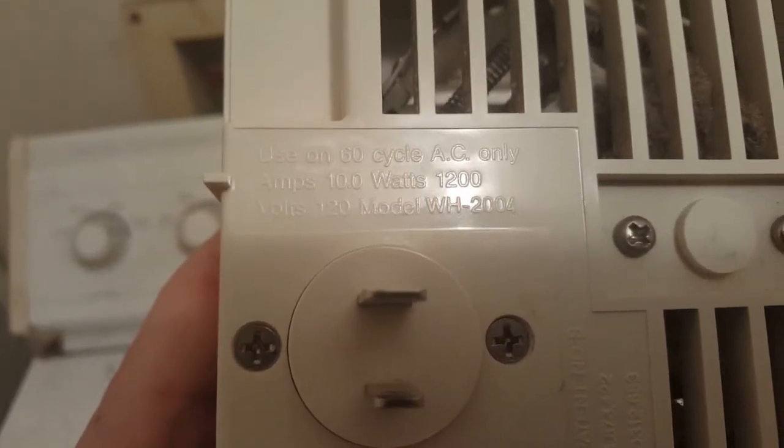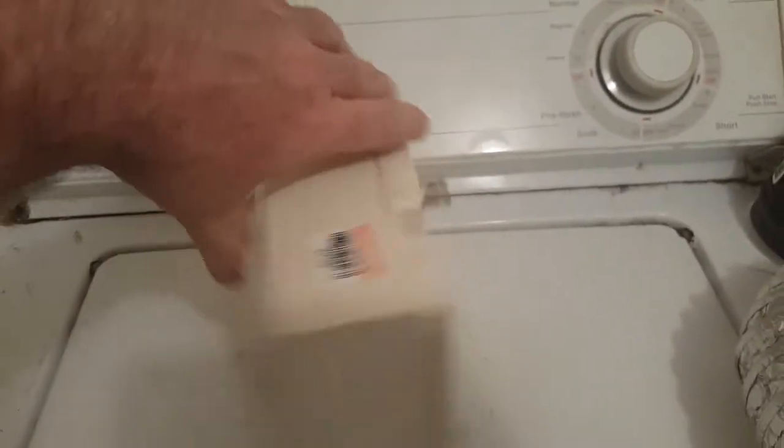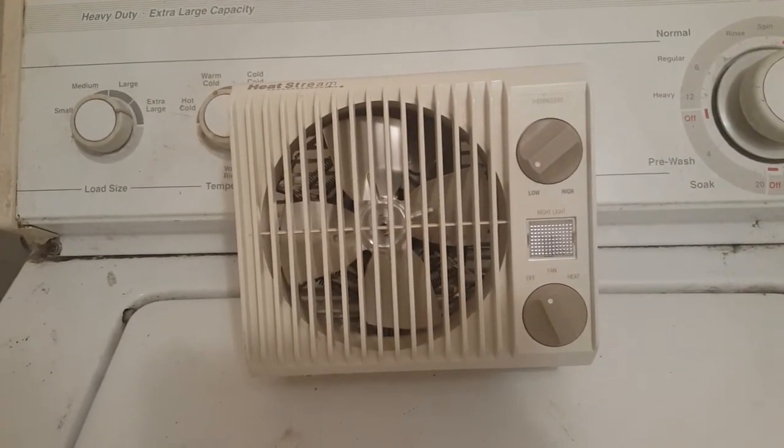10 amps, 1200 watts. Unfortunately I do not have the watt meter with me because it's going to be kind of difficult to try and do, but I figured just for shits and giggles we'll show it off.